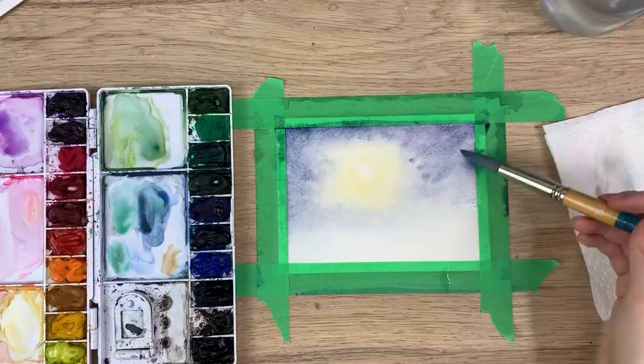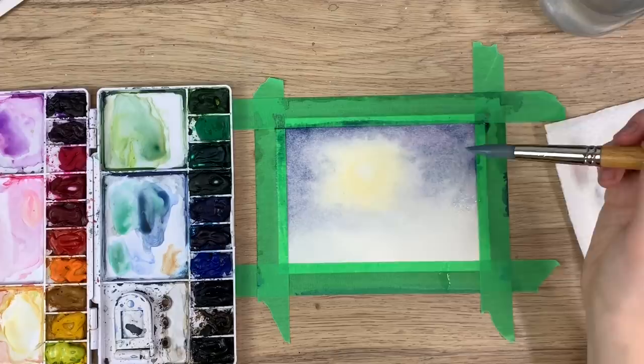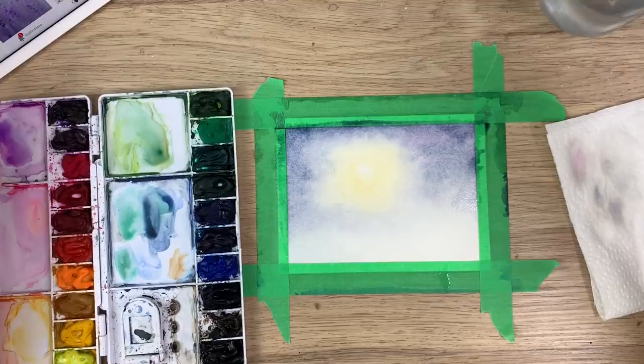Now, what might happen — if you have a bunch of water on your brush, like say you clean off your brush and you don't dry it and you put it right on your paper — you might get this kind of water spreading out effect, which you might not want. So if that happens, just wipe off your brush and then just move it around a bit. That just means you have a bit too much water on your paper or on your brush when you did that. Which is okay — I still make those mistakes.